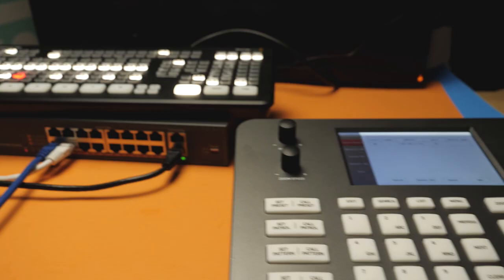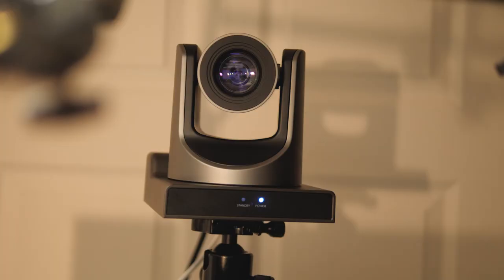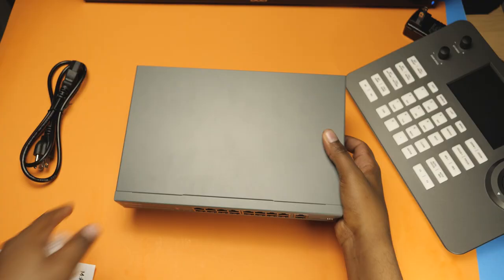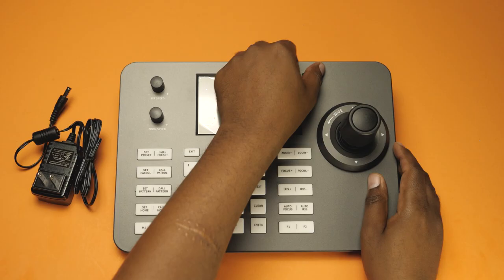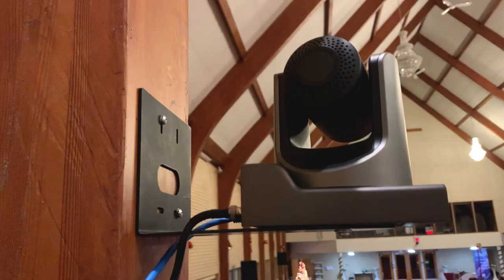In this video, I'm going to take you behind the scenes of the ATEM Mini Xtreme ISO combined with the AVCANZ PTZ camera and show you all the accessories that we have to actually build the full setup. This is specifically for a church live streaming, but you can use the same thing for any kind of live streaming setup. So let's get right into it.